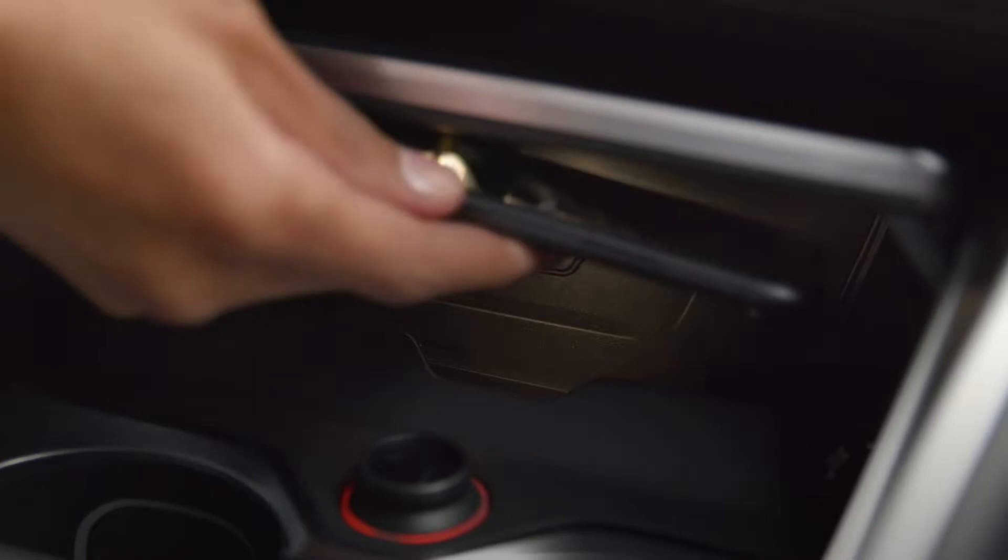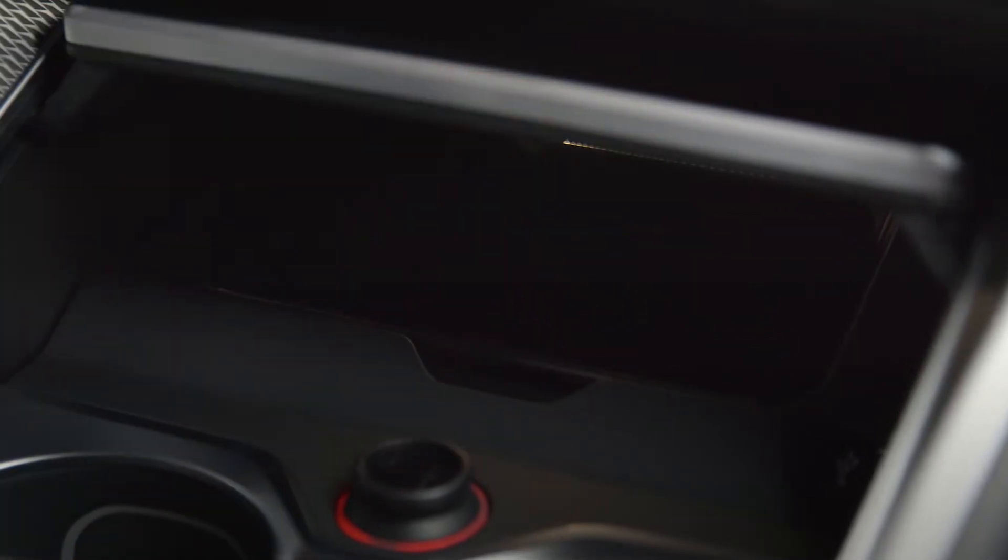With the Wi-Fi connection established, the software upgrade is uploaded to your BMW when you drive.